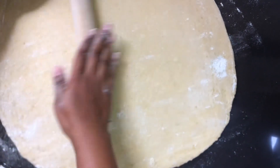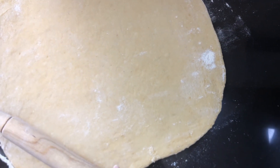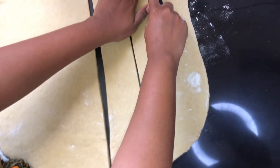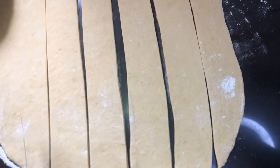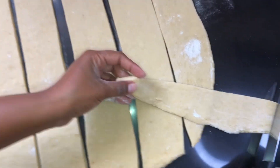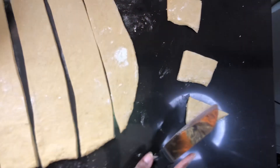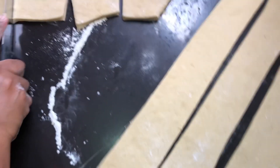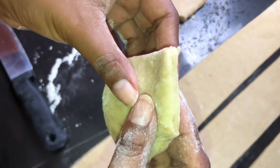These will make so many mandazis! Don't roll it too thin. Cut them into whatever shape you feel like. I'm cutting them in these shapes because I love the way they look — you get that real mandazi vibe. Look at that thickness — that's what we're talking about.